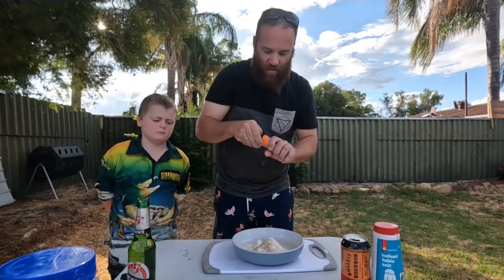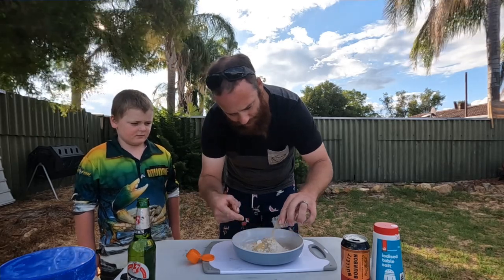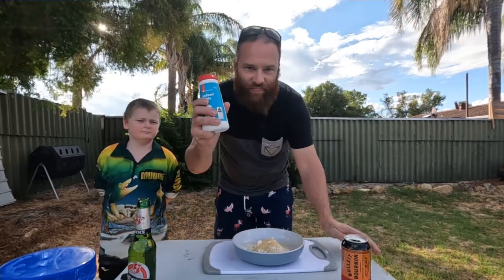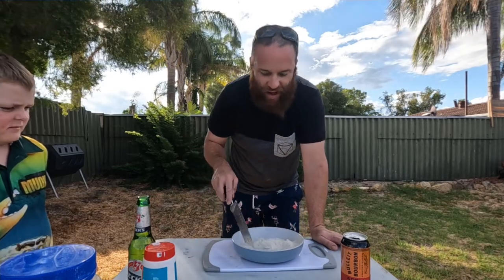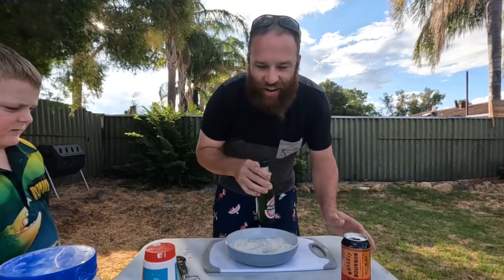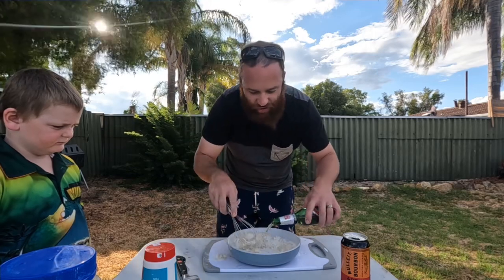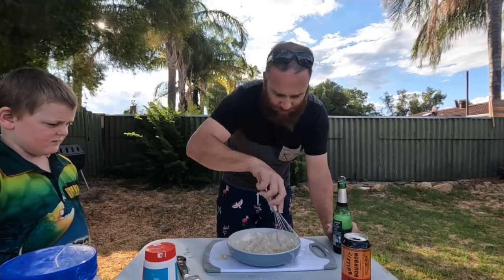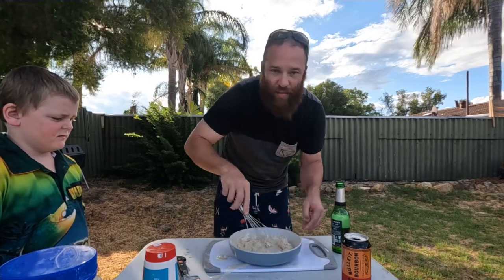We'll just stir all this up, get those flavours in amongst the flour. Next, my favourite part — beer. You've just gotta add some beer in there, and you want it like a thick paste. You don't want it too runny, you don't want it too dry. Making a bit of a mess but that's alright — we're in the backyard, it's all good.